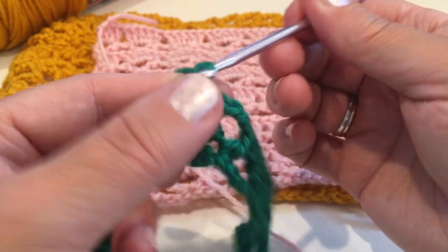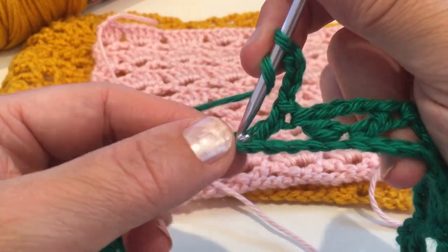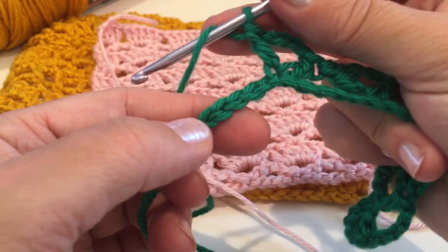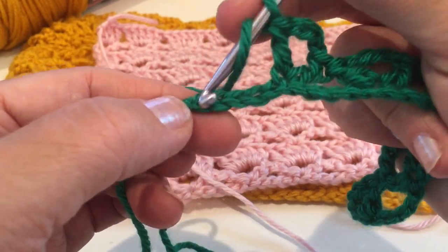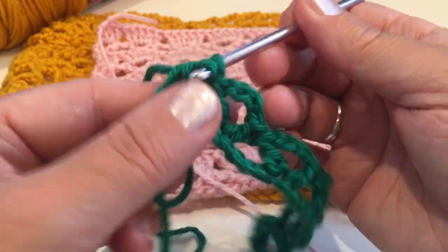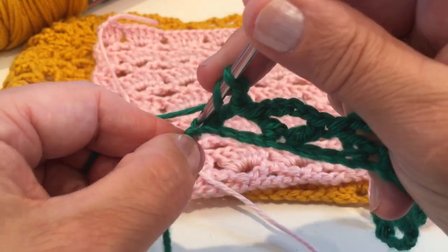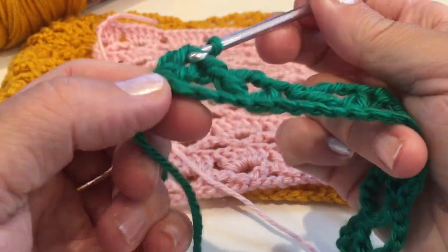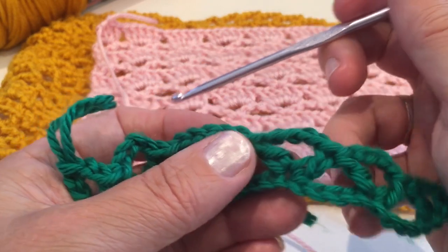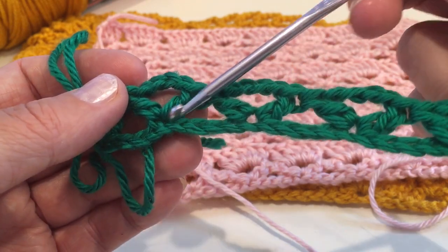Now chain four and just continue just like that. Insert into the same chain and make double crochet, now skip four. To finish the row, make double crochet and chain two and make one double crochet into the same chain. So the pattern is: chain four, make double crochet, skip four, double crochet, chain four, double crochet, skip four, double crochet and so on.